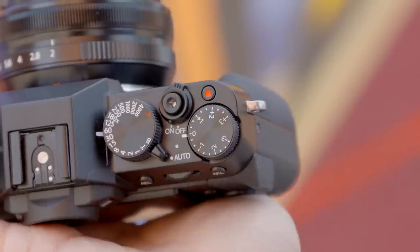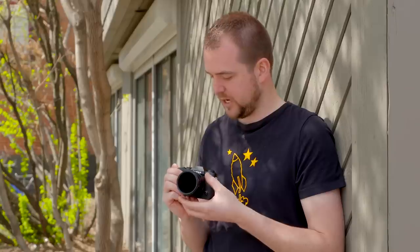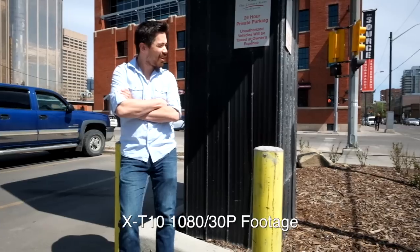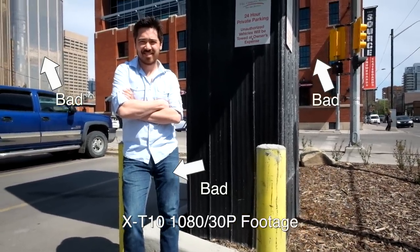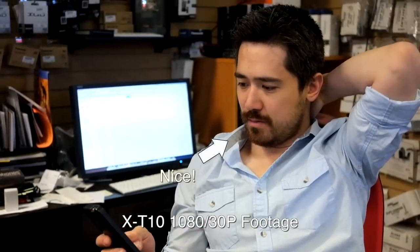Hey guys, it's Jordan the Video Guy. The X-T10 video features are relatively uninspired — same sub-mini mic that's a pain to use, manual exposure is still tough since you can't see exposure until you hit record. But more importantly, looking at the actual video footage, there's aliasing and moiré — it's just bad. Nice skin tones, but the rest is poor. Until we see a new sensor or processor, that's going to be the case with all X-Trans cameras: beautiful stills, bad video.